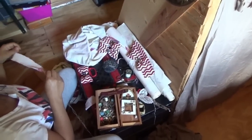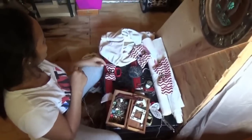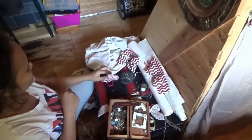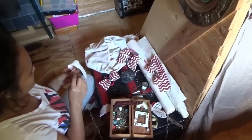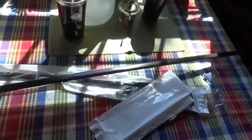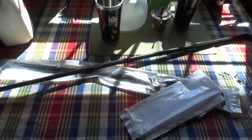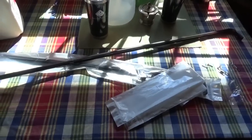Melanie is making curtains and all kinds of cute little stuff in her craft corner of the tiny house. She made a little bow that's going to hold the curtains back. I just went to town and bought some curtain rods which I'm about to put up, and we're going to have curtains in the tiny house on wheels — curtains that Melanie made herself.